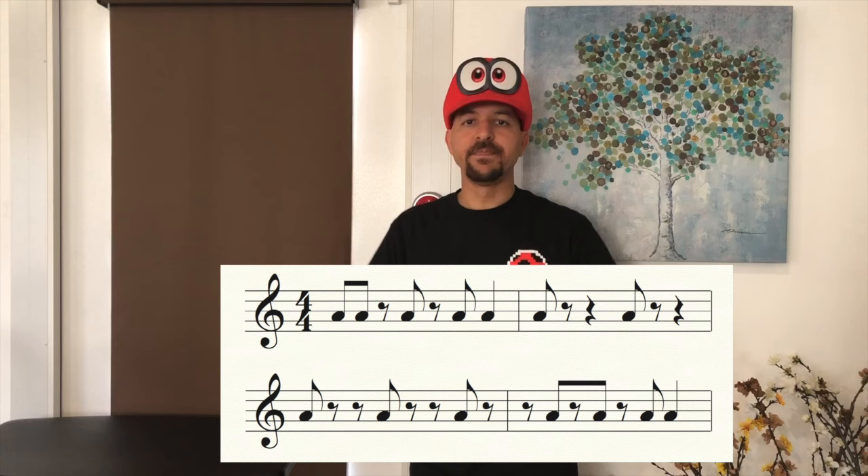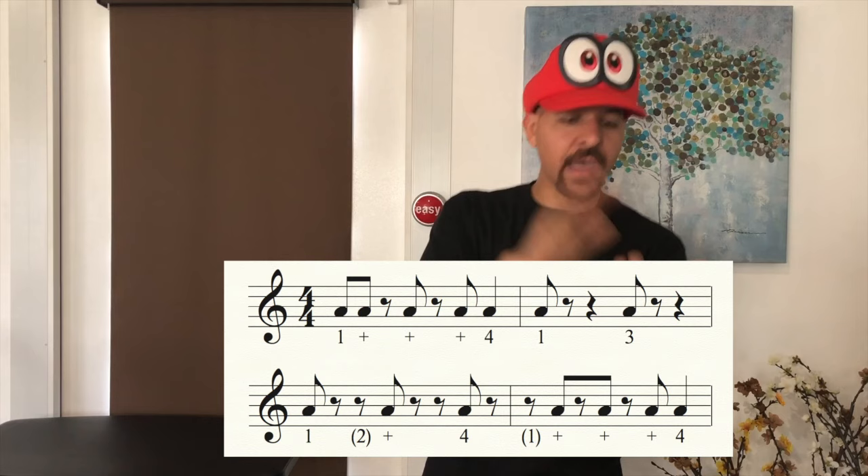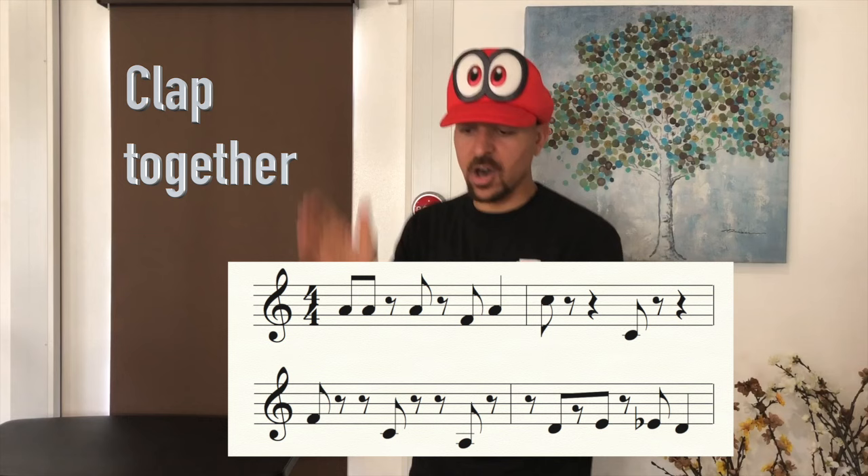Now listen to me clap it. Here we go: one and, and, and four — one, two, three, four — one, two, and three, four — one, and, and, and, and four — stop! Woo, that's a pretty tricky one, guys. Let's try it together: one and, and, and four — one, two, three, four — one, two, and three, four — one, and, and, and, and four — stop!